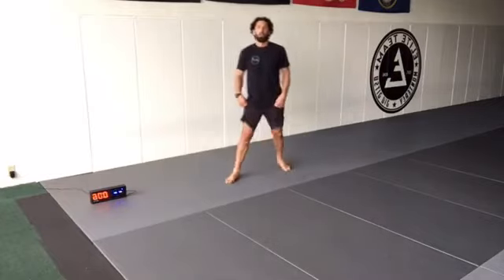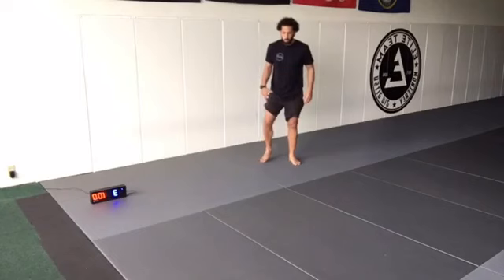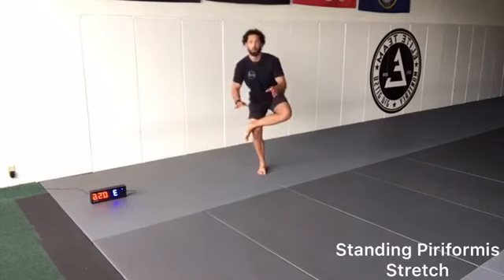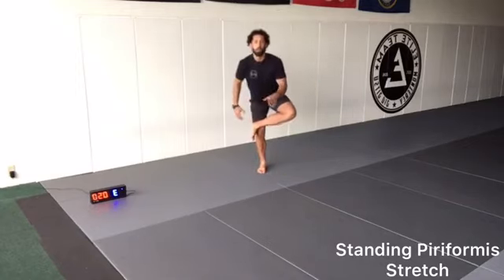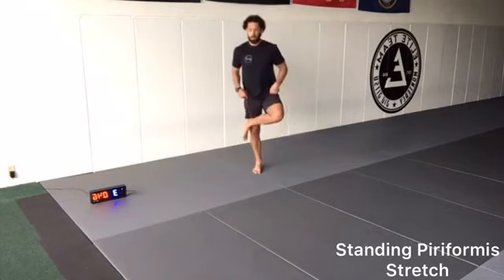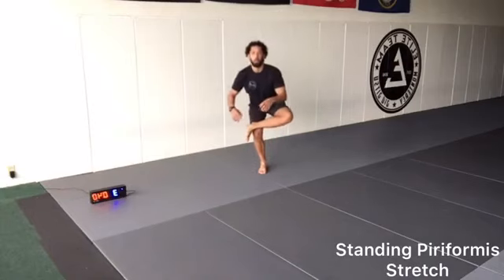Next warm-up exercise: piriformis stretch. One, two. We're alternating — right leg goes over in front of the left knee, mini squat, and switch. We're focused on the stability in one leg, getting a stretch from the piriformis on the other leg, switching back and forth. As you feel loosened up a little bit, you go deeper.